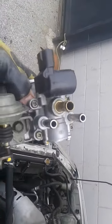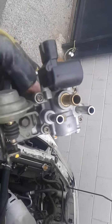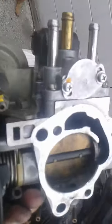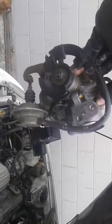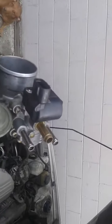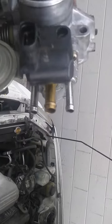Here it is — there's the idle air control valve. Got to take those four screws off and replace it with a new one. I tried cleaning it already but it didn't work. I've got the whole thing right here, still attached, so now I just gotta take those four screws out. Let me show you how dirty it is.